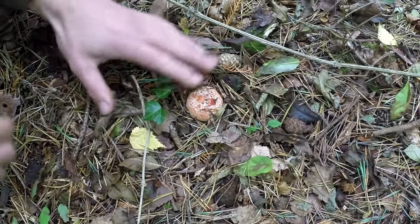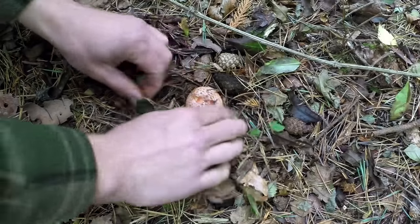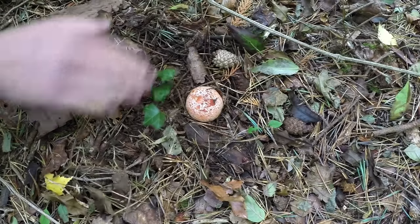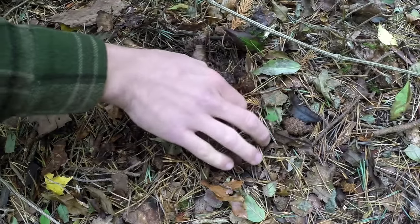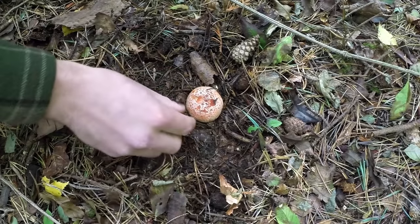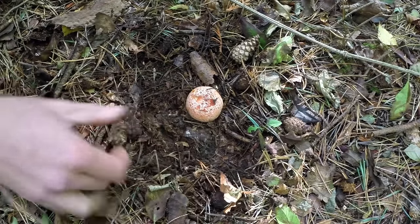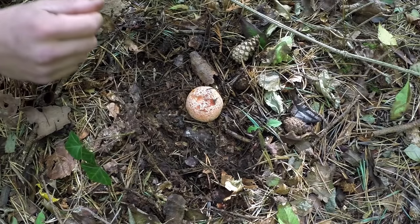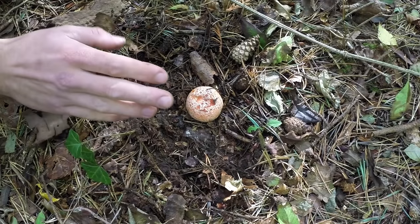There are some really lovely button ones around here - there's one just down there, a lovely little young one. When you're foraging to eat mushrooms, this is really what you're looking for - not the mature ones but the ones that are still quite young, because the flesh will be much nicer to eat.